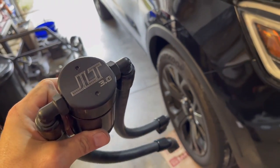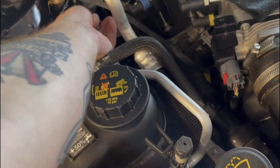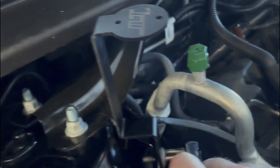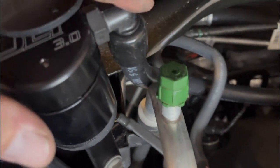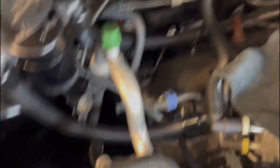You're supposed to be able to read 'JLT' like this, so this is the correct orientation. The longer port goes to the valve cover side and this one goes to the intake. First, use a 13 millimeter socket to remove the bolt — it's pretty much finger tight. The bracket faces this direction and mounts right there. I'm leaving some wiggle room and routing the valve cover side hose over the AC line and under this other line here — that seems like the cleanest way to route it.